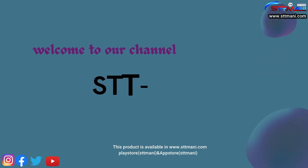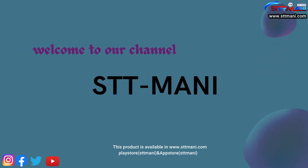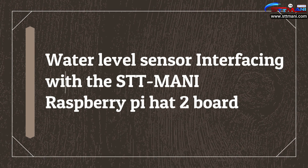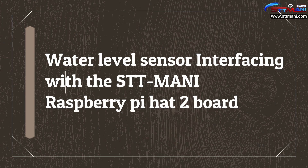Hello viewers, welcome to our channel STT Money. This product is available at www.sttmoney.com, App Store and Play Store. Today we are going to learn about water level sensor interfacing with the STT Money Raspberry Pi H2 board.